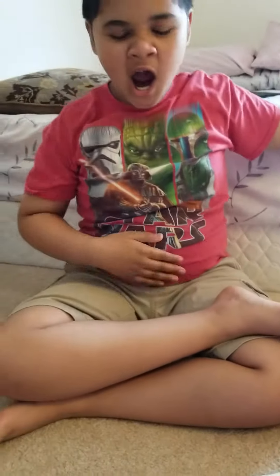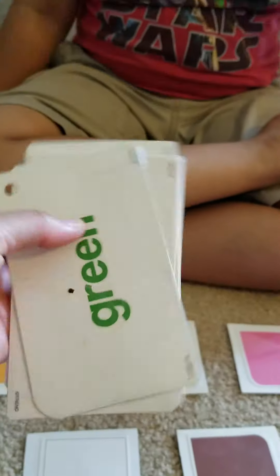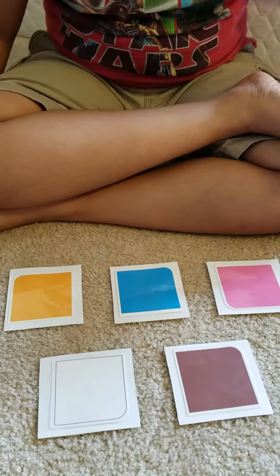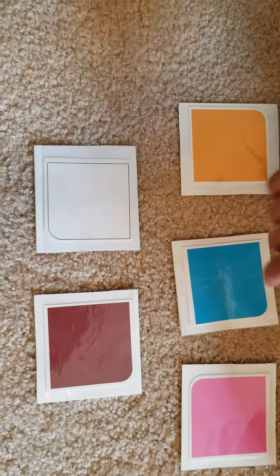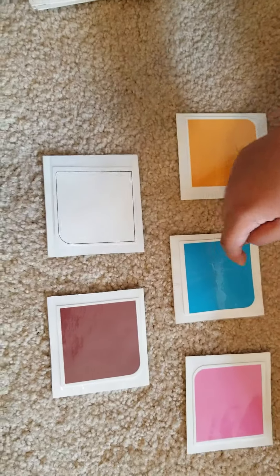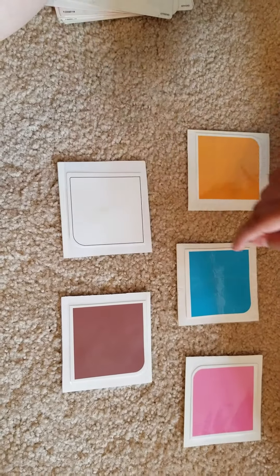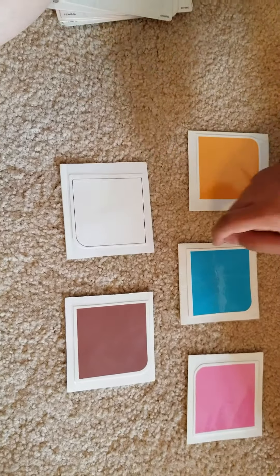Keshav, are you ready? Keshav is going to name his colors and then match the word color and match the item color. Point to blue. Good job, that's blue, very good. Point to white. That's white, nice job.